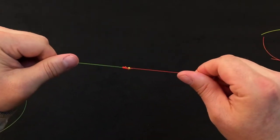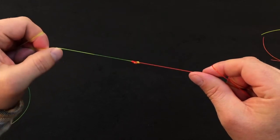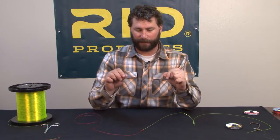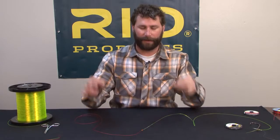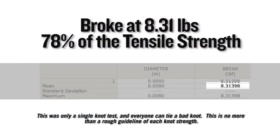This is the finished improved blood knot. It's one of my favorites for connecting two dissimilar sizes of material. On a single Instron test, this knot broke at 8.31 pounds, which equates to 78% of the tensile strength of the nylon it was tied in.